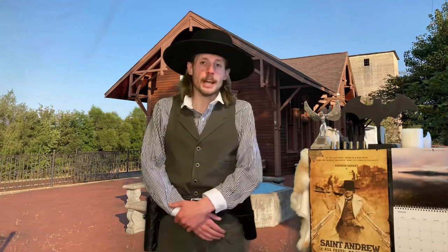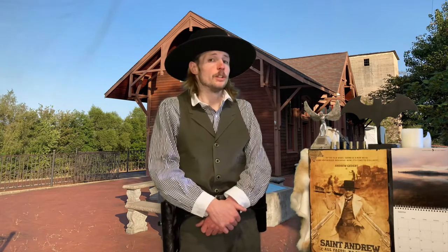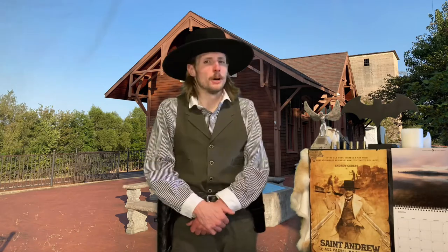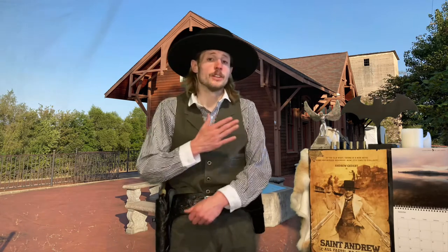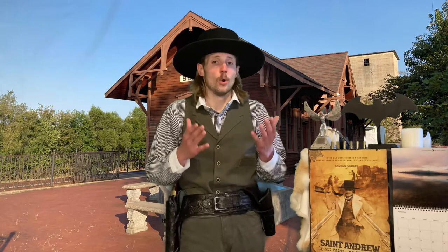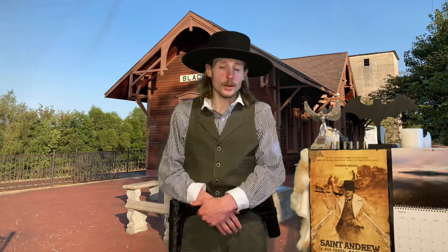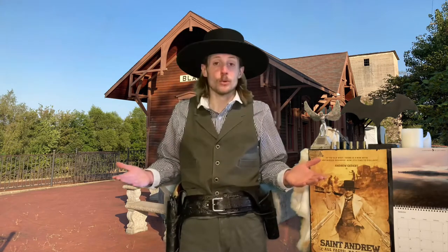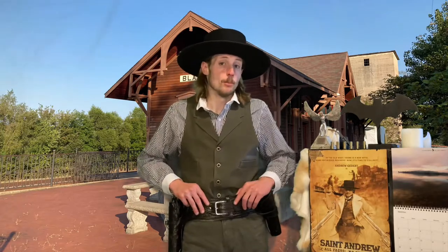Hello ladies, gentlemen, and NBs, and thank you for tuning back into St. Andrew TV, a cure for your Monday blues. I of course am Andrew, your host, and today we're doing another episode in our mini-series, Old West Holster Positions. The one we are going to be looking at today is the Strong Side Holster Position. That is what I'm wearing right now, and after this intro, I'm going to tell you a little bit more about it.